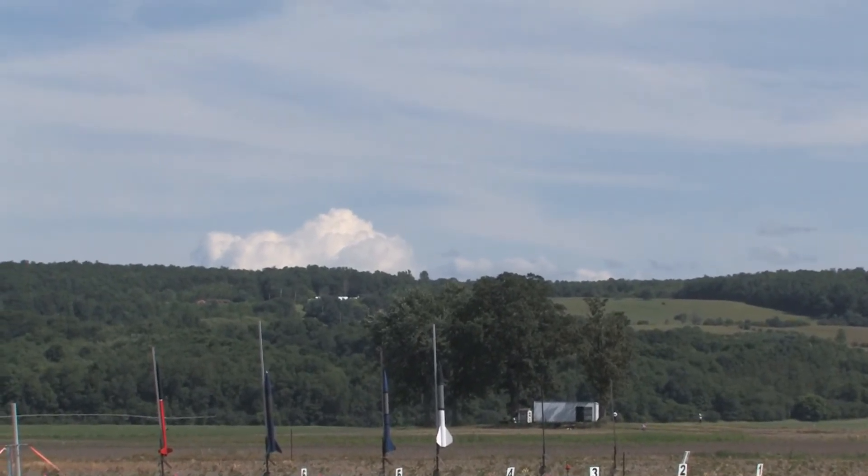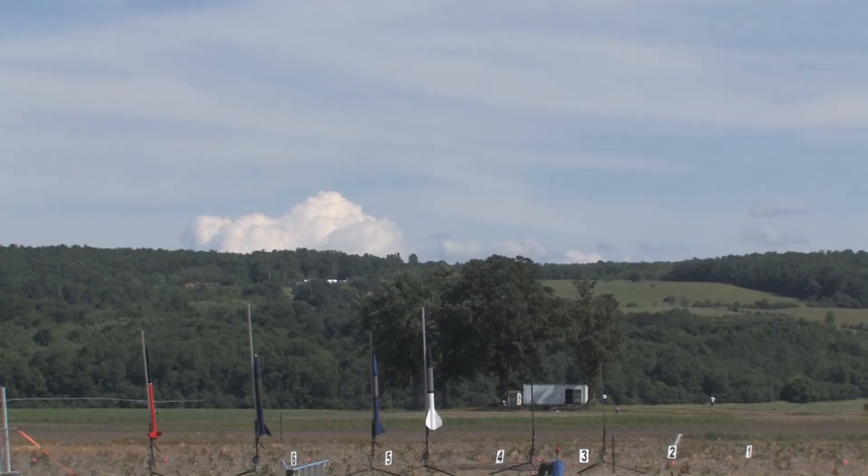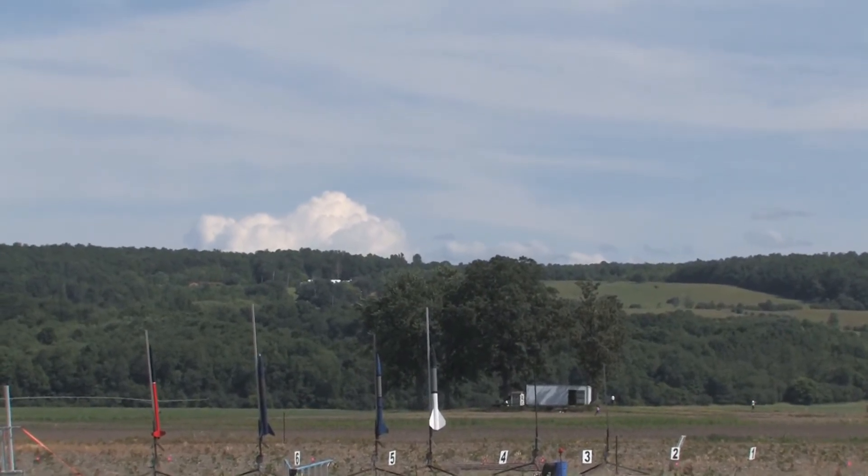We have a clear sky, clear range. We are launching some Borrowed Parts in 5, 4, 3, 2, 1, launch.